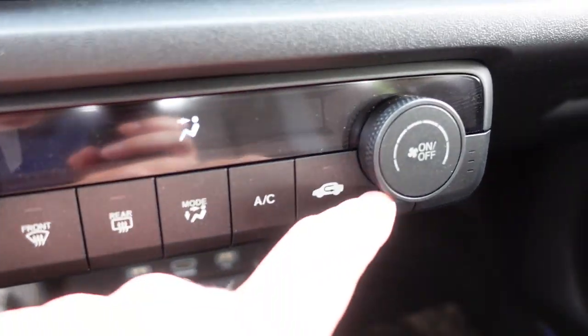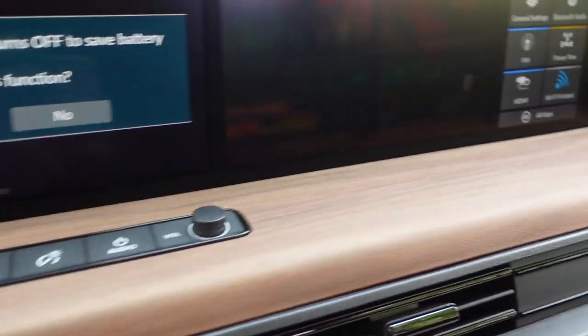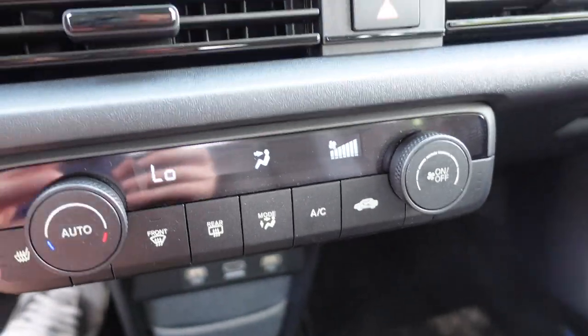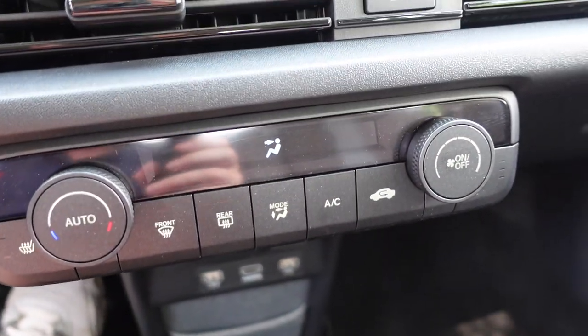Over here we have the basic stuff — you can put on the air conditioning. But if you run the air conditioning on full, you're probably going to see your battery voltage drop pretty fast, because everything you use is going to drain the battery. So we better turn that thing off.